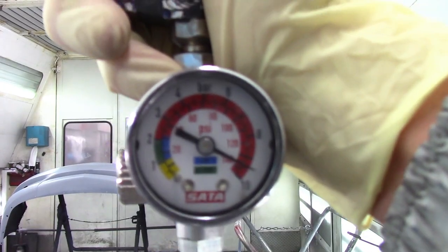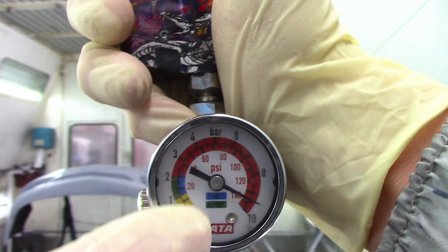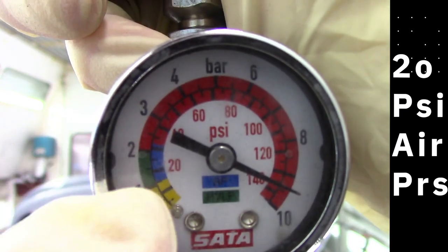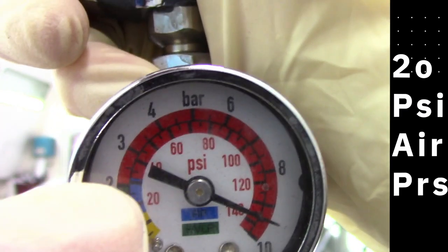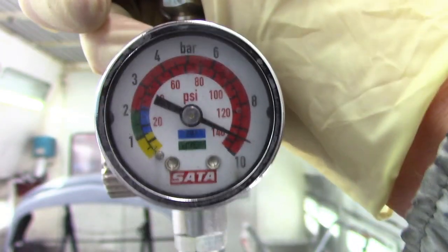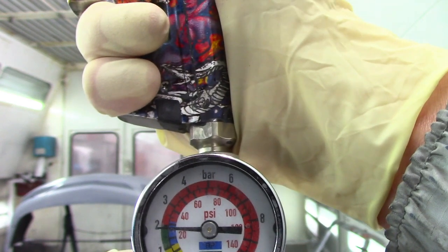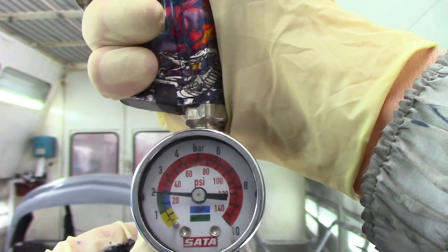The air pressure should be at 20 PSI — basically right where this green line is on the regulator. This is the optimum air pressure to spray base coat. That's where you want to be. Once you've got your air pressure set, you can start painting.